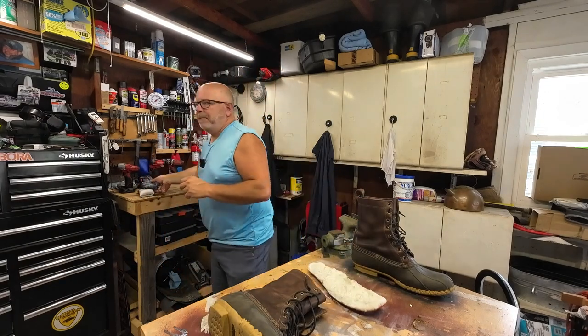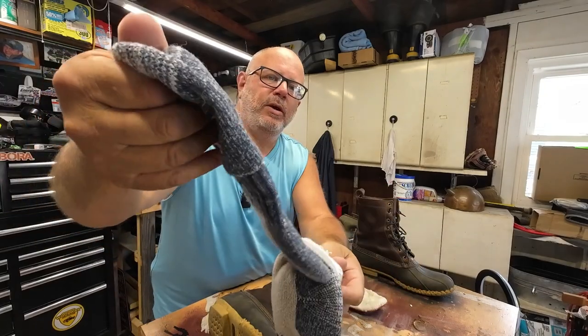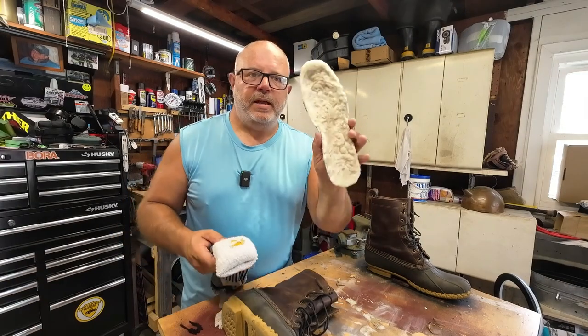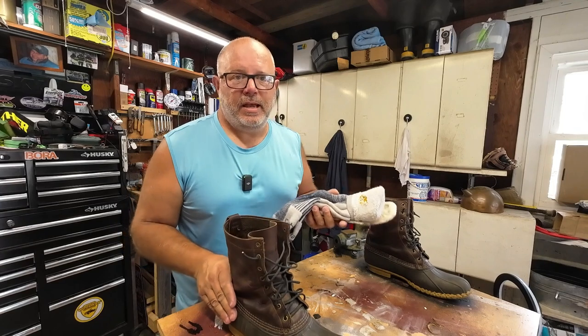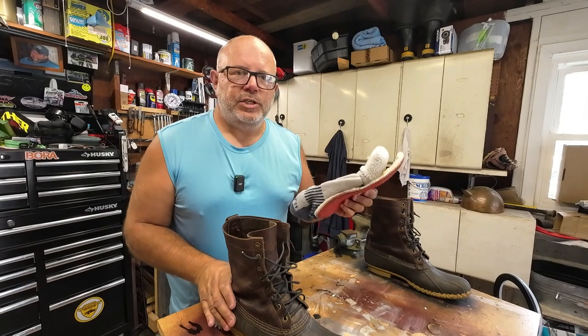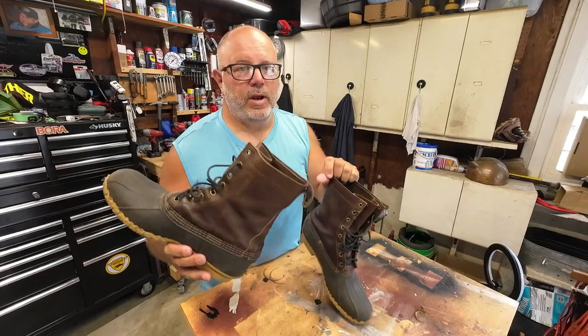I also wear Carhartt wool socks — lightweight wool socks. This combination works well in winter until you get down into about the teens. Anything below 10 to 15 degrees, you're going to wish you had a lined boot, but above that this insole and sock combination works great. I'm inside and outside all day and my feet stay pretty warm and dry. These unlined boots are not true winter boots, but they're a great transition-season boot for fall or spring.